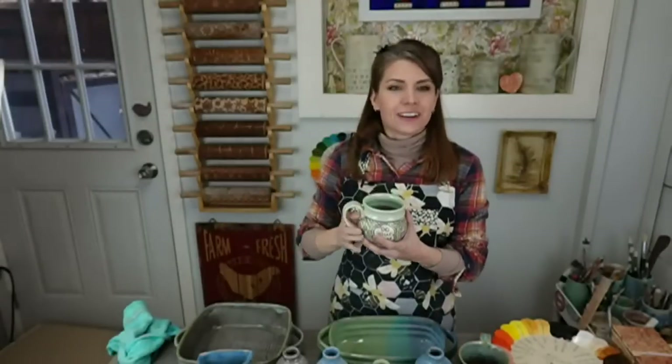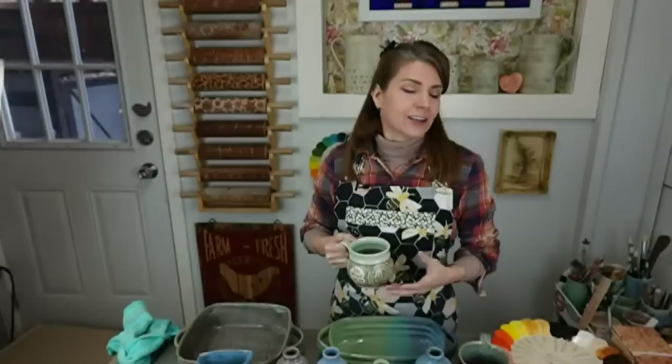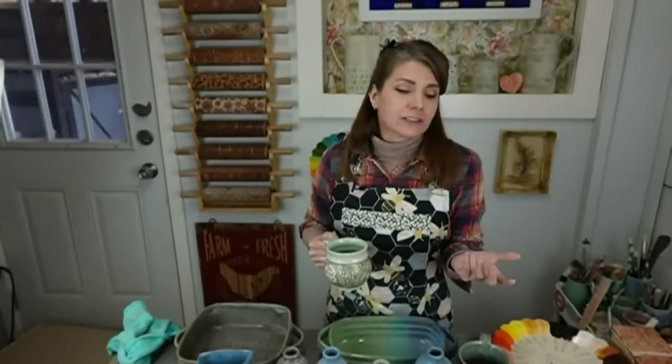We're live! Hey everybody, welcome on in. It's Wednesday, 5 p.m. Eastern — that means it's time for Live at 5. Every Wednesday I do a live broadcast and you come, you hang out, you maybe learn something, you maybe don't, but you have a good time either way.